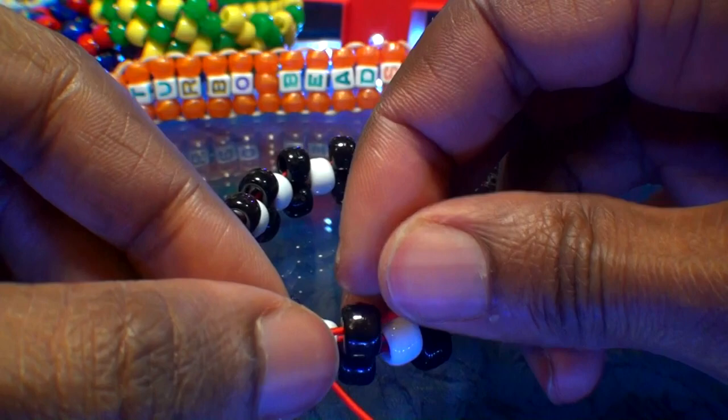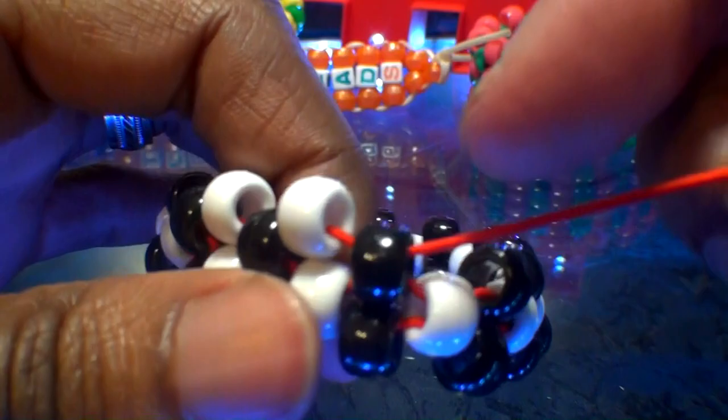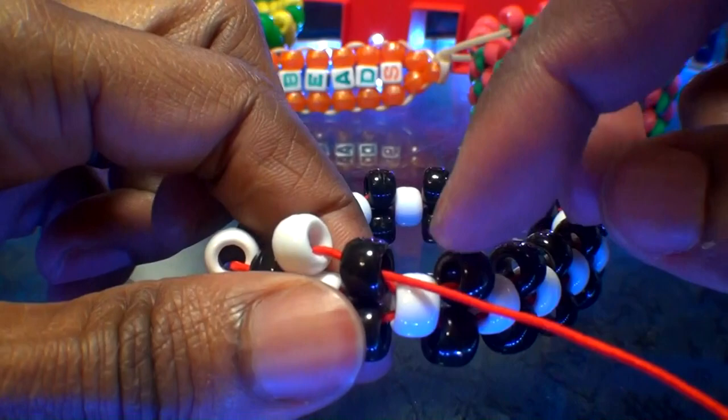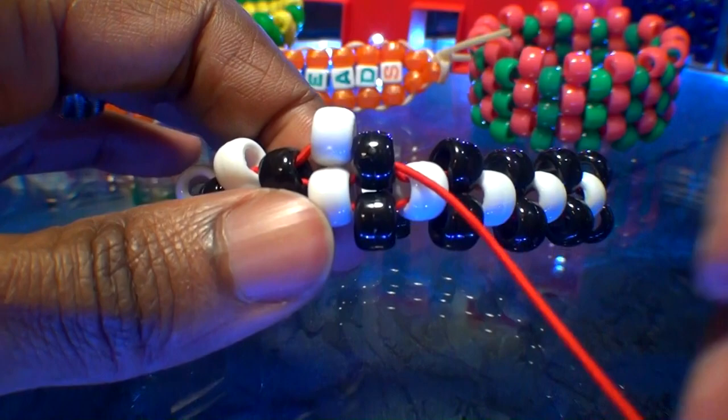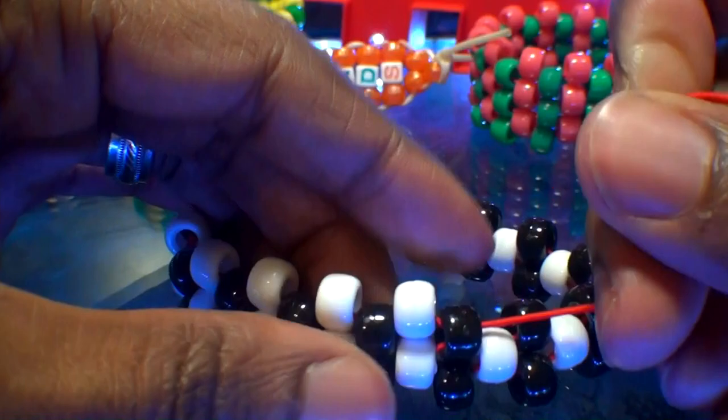From here, continue repeating the same steps by adding white beads to the string, then running the string through the black beads on the top row, filling in the gaps until we've gone all the way around the bracelet. Remember to pull the string just enough to keep those beads in a tight formation to ensure the bracelet holds its form. You'll be able to see that the white beads stack on top of the other white beads, giving it a vertical looking pattern.